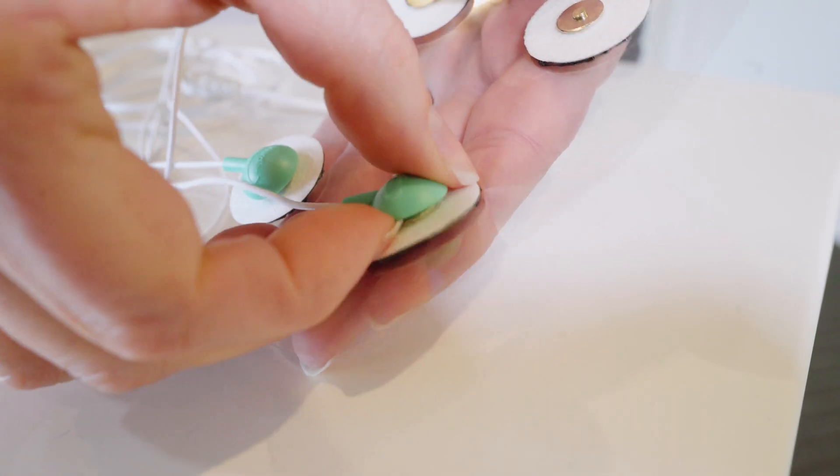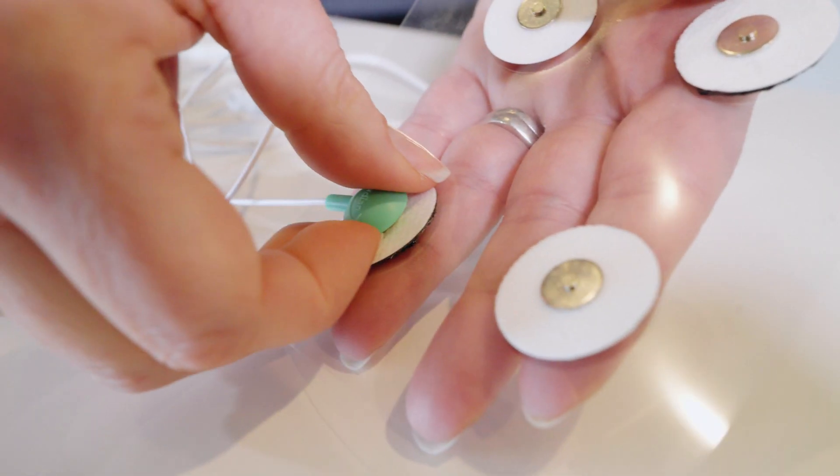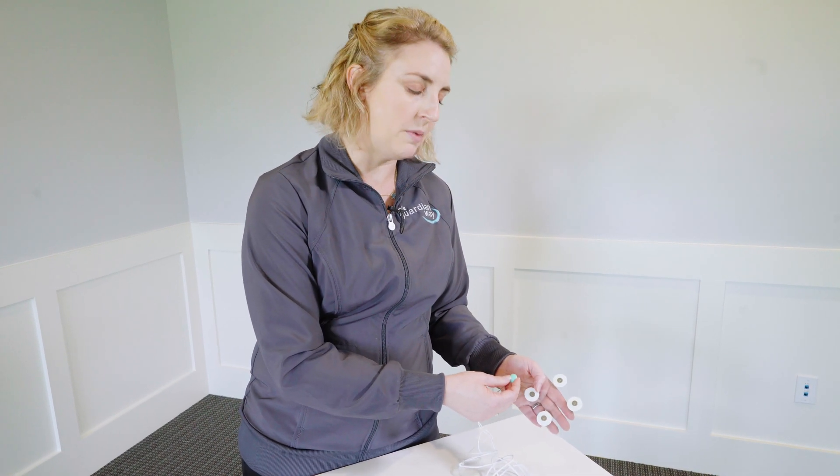When you go to remove them, you'll just pop that back off. They're a lot easier to get on and off than the traditional mini snaps.